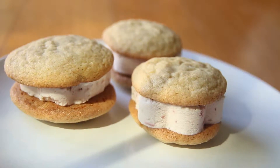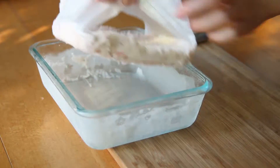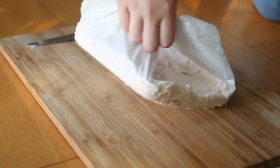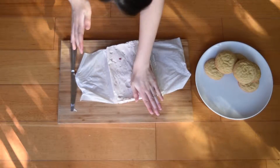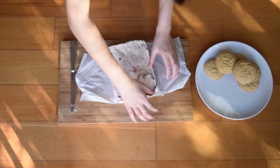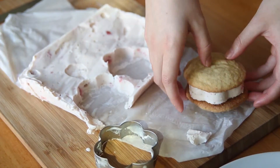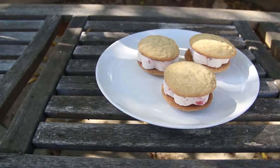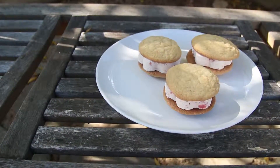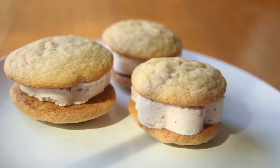Now we can assemble our ice cream sandwiches. Take out the ice cream and pull the slab out with the parchment paper. If need be, use a knife to loosen up the edges. Now using a cute flower cookie cutter, cut out pieces of ice cream and place it in between two of the cookies. Enjoy the fragrant lemon sugar cookies with a generous amount of strawberry ice cream in between. Eat these on a hot summer day, or eat them whenever.